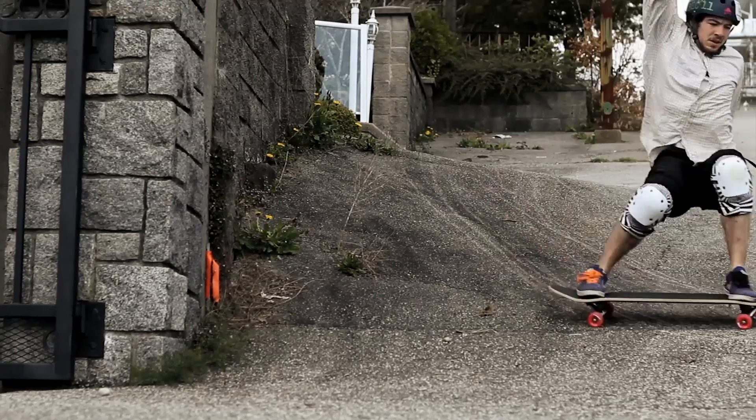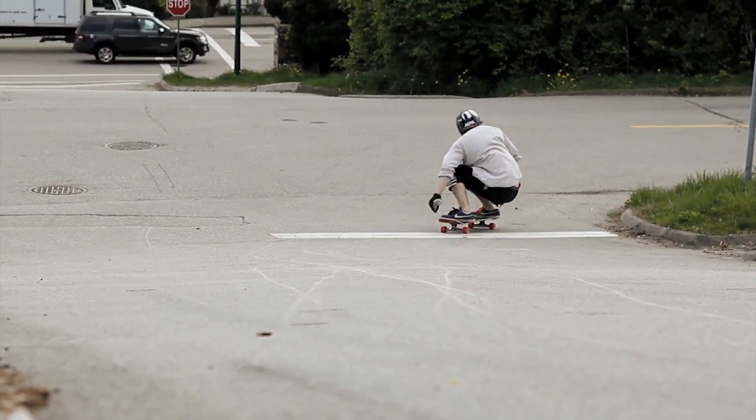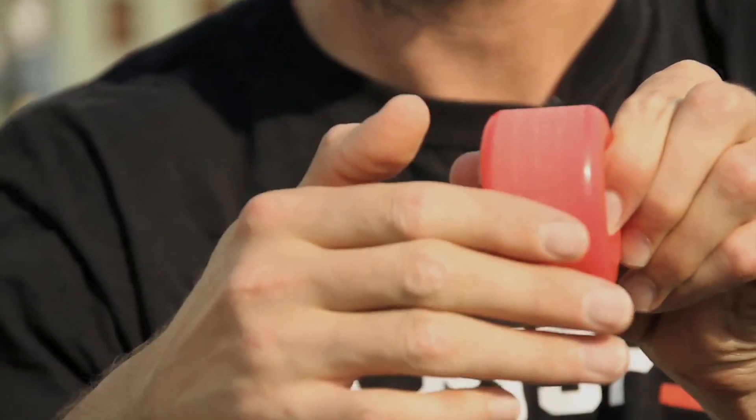Reason number three: it's stone ground. And that stone ground finish means that the moment you open the package, you can get out there and start sliding those wheels and having a good time.